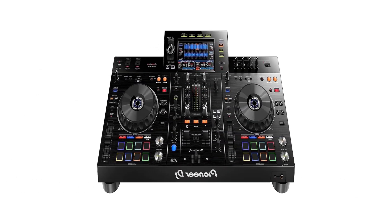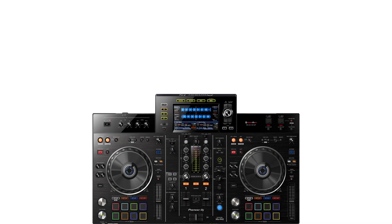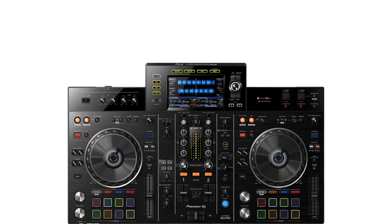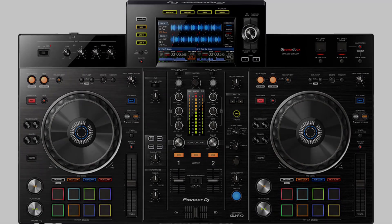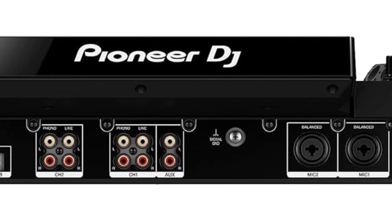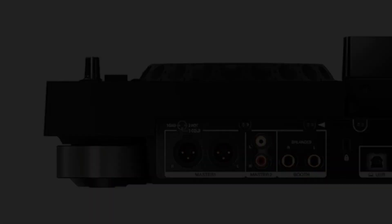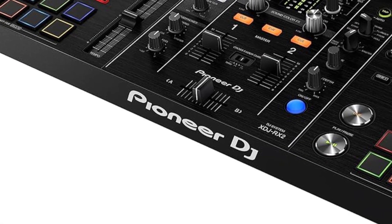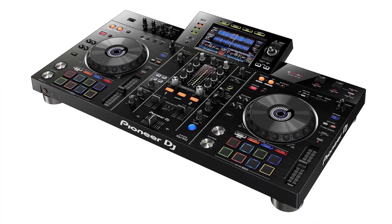The 8 large multi-colored performance pads give you smooth control over hot cues, beat loop, slip loop, and beat jump. Take your performance to the next level as you enjoy the ease and portability offered by an all-in-one solution. All-in-one digital DJ system with 7-inch touchscreen display, Rekordbox software support, Nexus performance options, 16 performance pads, and on-board effects.